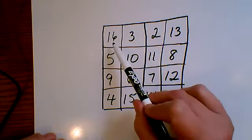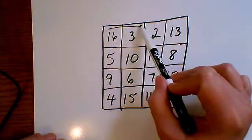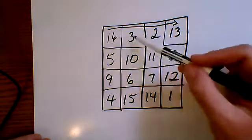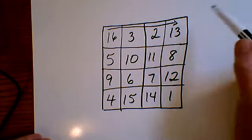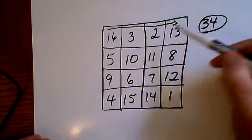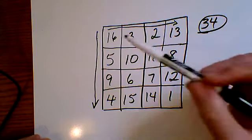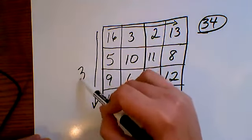As you would expect, if you add the numbers across — for example, in this first row — you'll get 34. So the magic number is 34. And then if you go down a column, you should also get 34. So both across and down, the sum is 34.